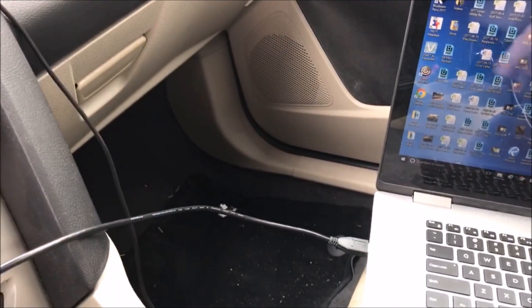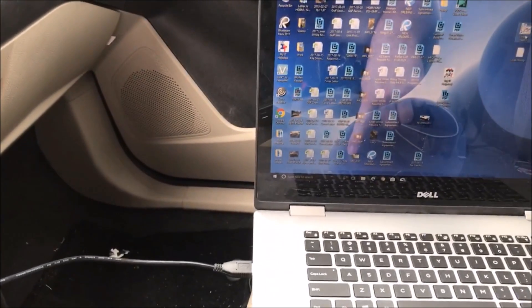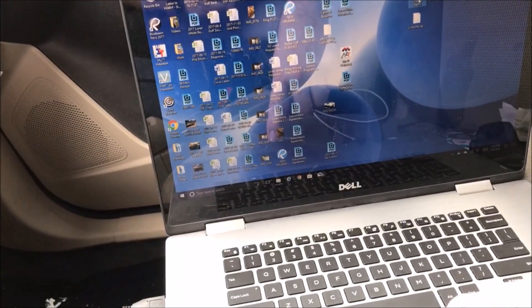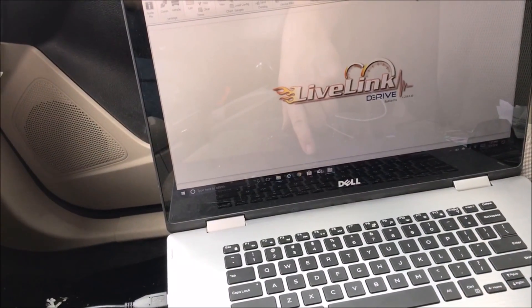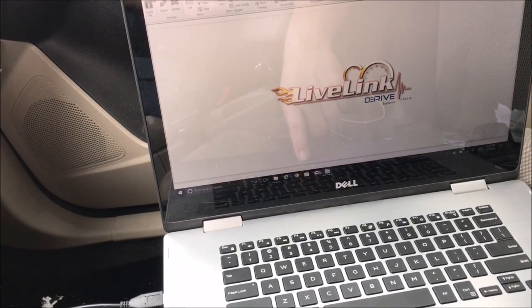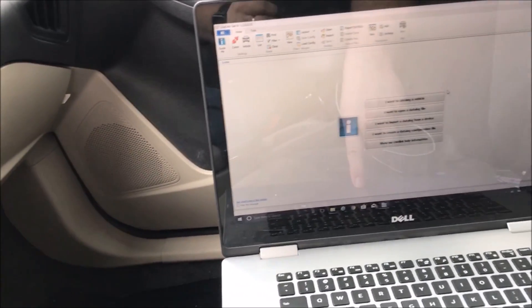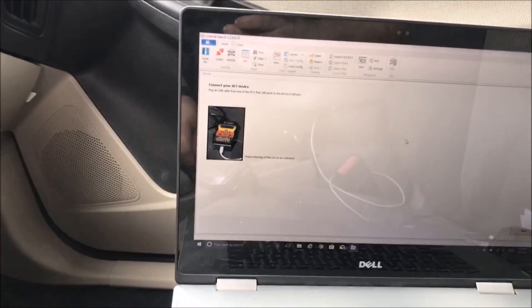I did a whole bunch of research. I'm plugged in on the laptop. Now I am going to open the software, which is Live Link Gen 2. I don't want to update the device — I want to data log the vehicle. It says plug in a USB into both of them.